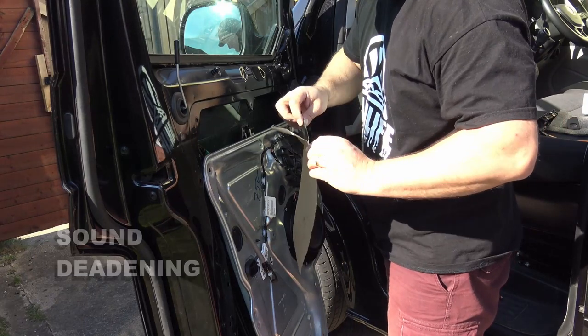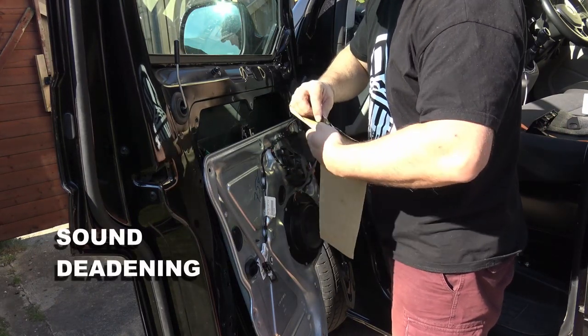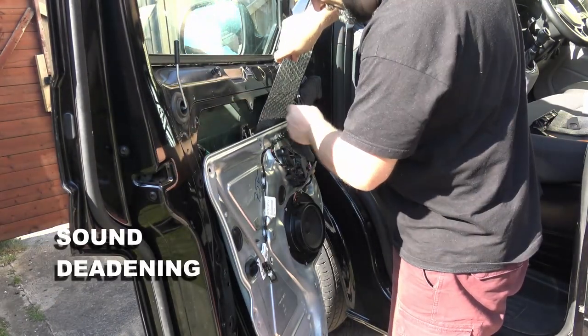Hey everyone, here it is. Not just fitting rubber door seals, but sound deadening your cab.